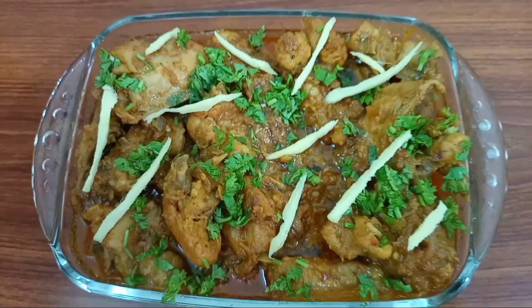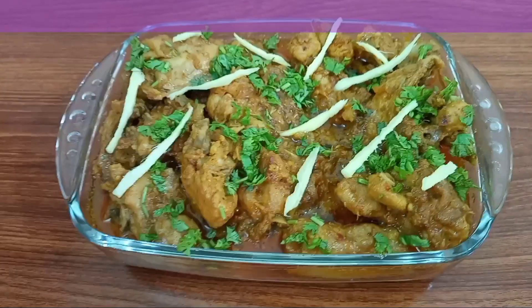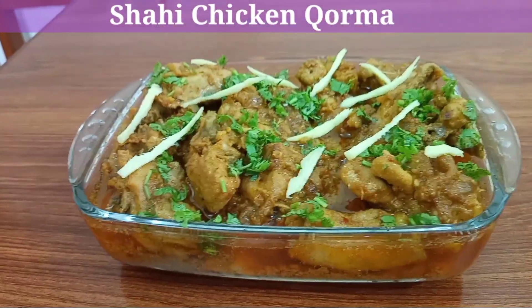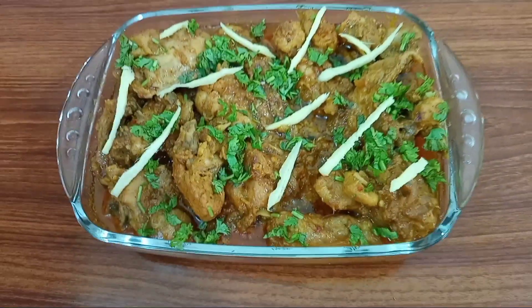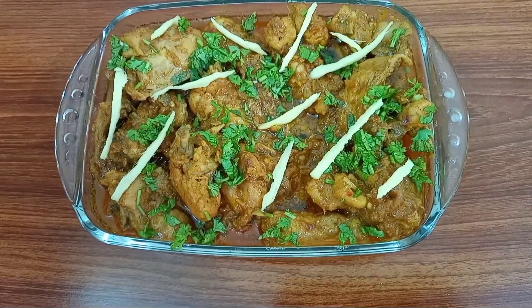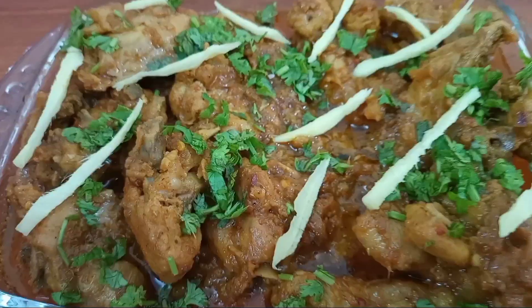Assalamu alaikum guys, welcome back to my channel Nimra Vlogs. I am going to make Shahi Chicken Korma. You will have a lot of recipes for korma, but this one is really unique yet simple. You can make it with chicken, beef, or mutton, whatever you like. So let's start making our delicious recipe, Shahi Chicken Korma.